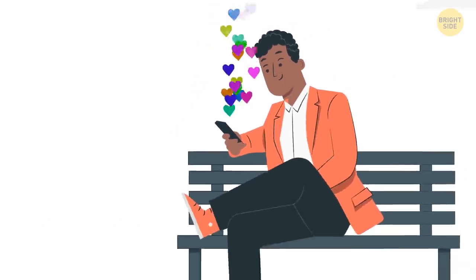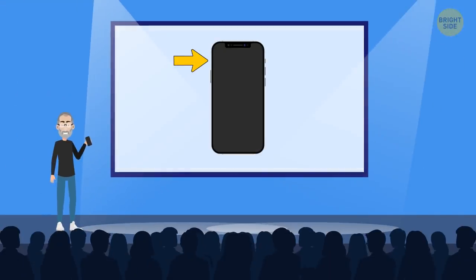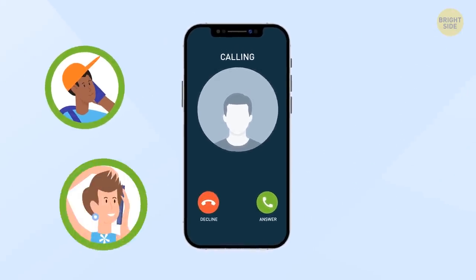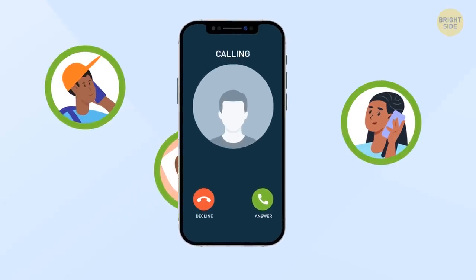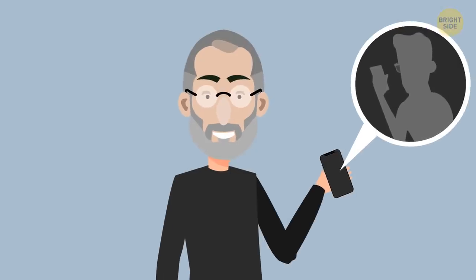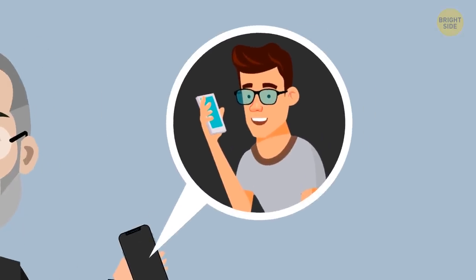You probably know that pressing a button on the side of your cell phone, you can mute your phone so that you don't hear any calls or notifications. But there's one or several people you wouldn't want to miss a call from — you can unmute them. This way, you won't hear any calls from everyone else, but this person will reach you easily.